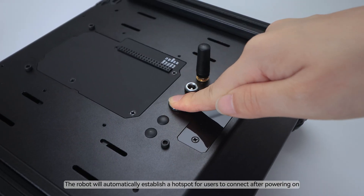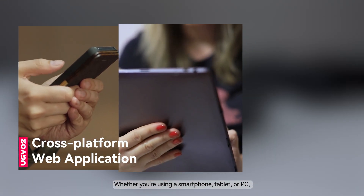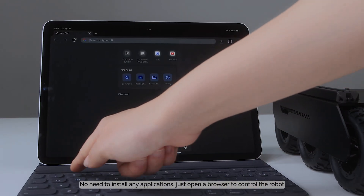The robot will automatically establish a hotspot for users to connect after powering on. Whether you're using a smartphone, tablet, or PC, no need to install any applications — just open a browser to control the robot.